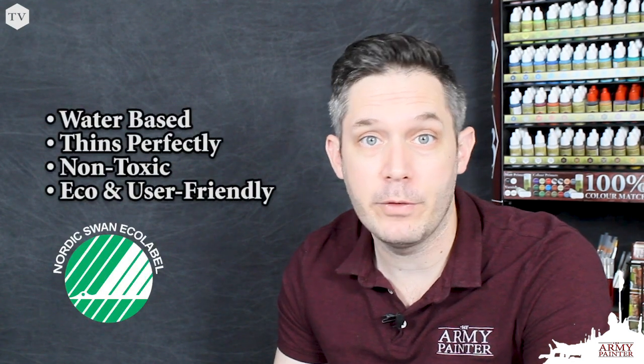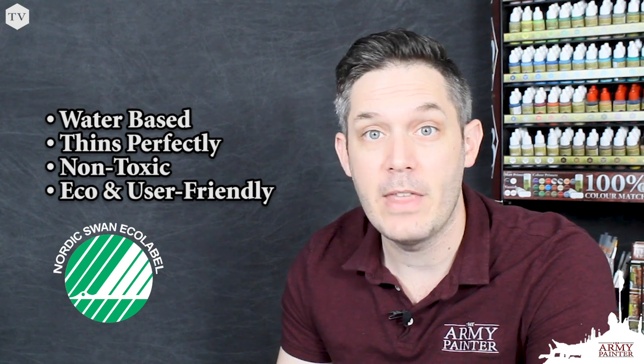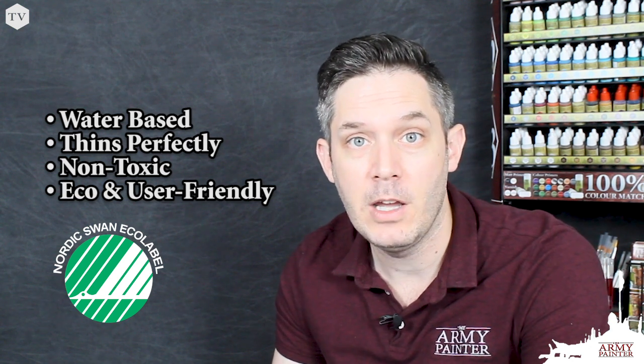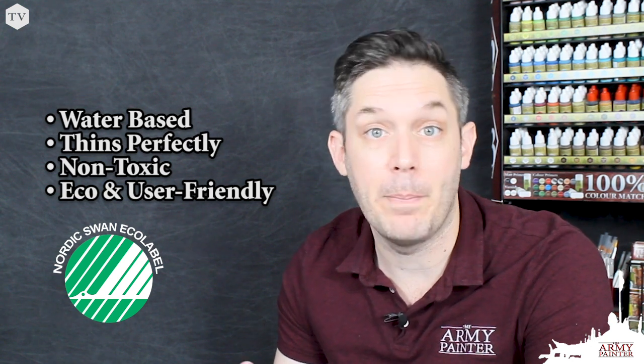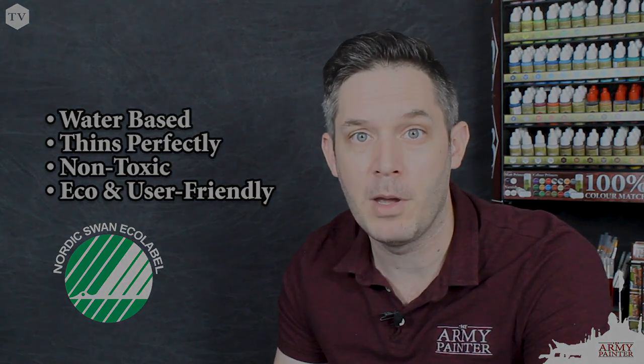Our acrylic war paints are water-based, meaning that they thin down perfectly with a little bit of clean water. This is great because, thanks to the heavy pigmentation found in our war paints, you can apply fewer coats with better coverage, saving you loads of time at the hobby desk and getting you more time for gaming.